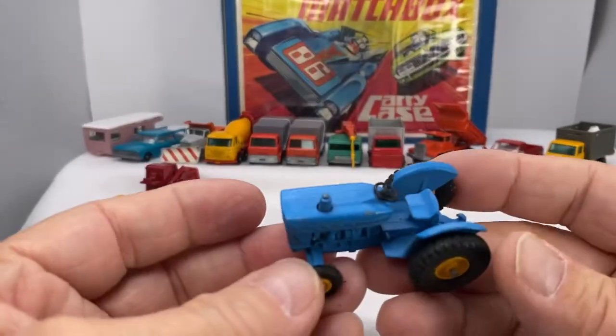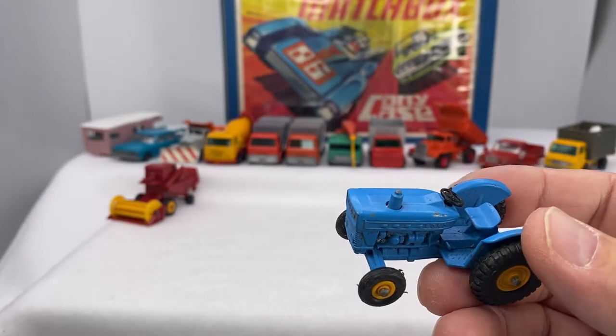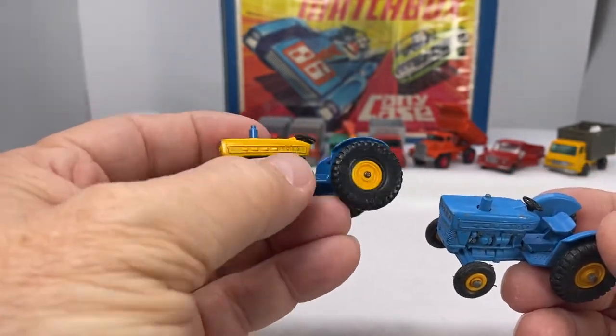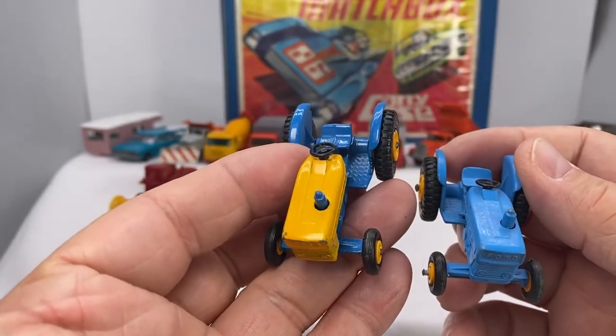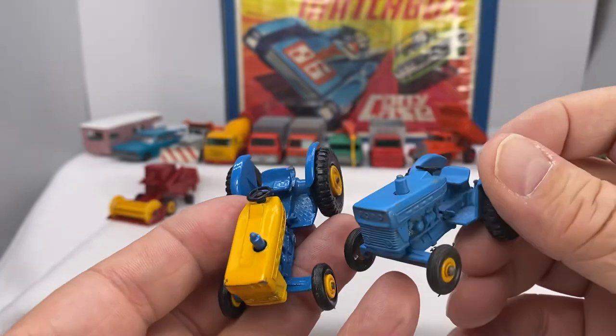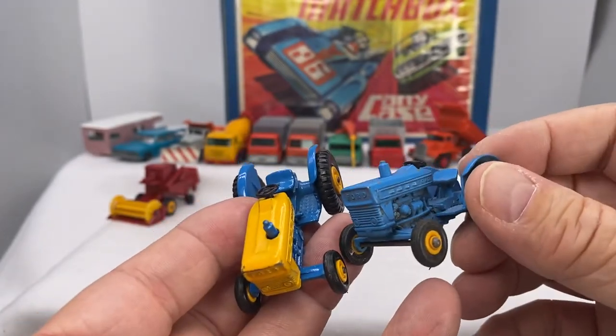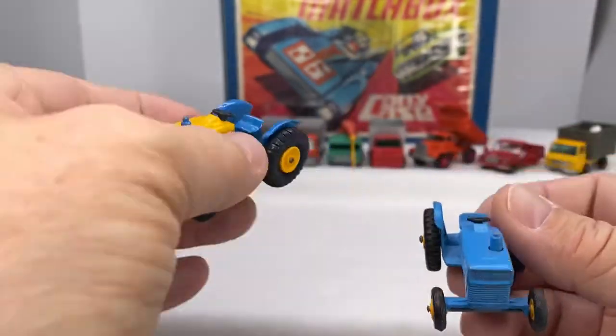Those kind of go together. Next would be the Ford tractor — actually I have two variations of this one. The yellow and blue came out from 1967 through 1971, and then the blue came out in 1967 through 1972. Little variations, little differences in the two.